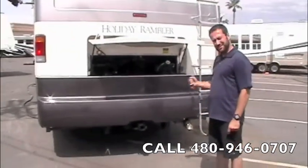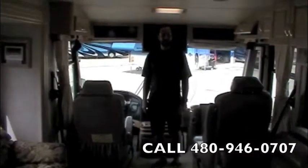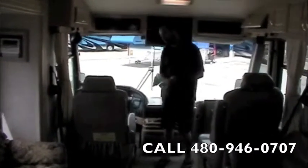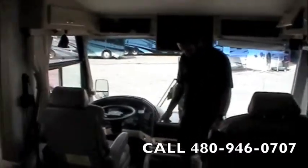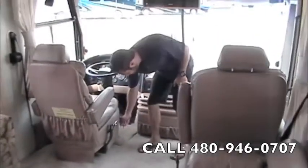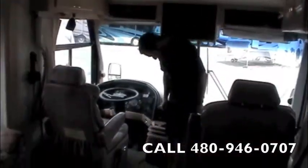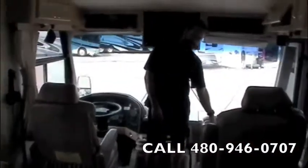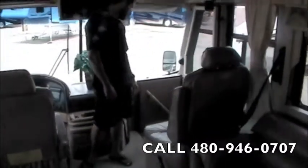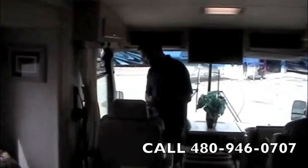That wraps up the outside — let's head inside and check out the rest of it. To the inside of this 1997 Holiday Rambler Imperial, recent trade-in, 40-footer, one slide — we've got just over 96,000 original miles. Leather captain's and co-captain's chairs, both are powered and way adjustable; they also both spin around for party seating. We've got the footrest on the passenger chair and a flip-down stairwell cover. We've got your HWH computerized leveling system and Allison six-speed transmission shifter.